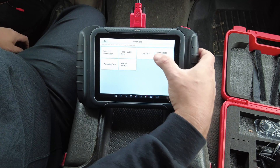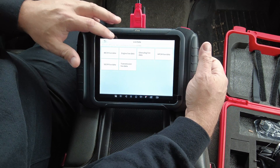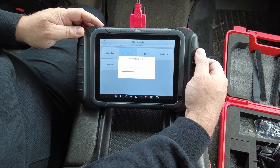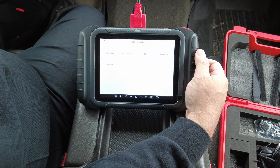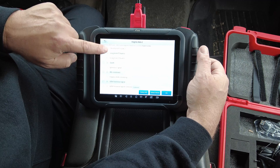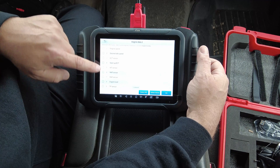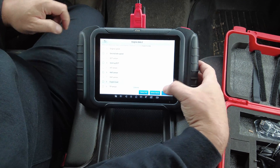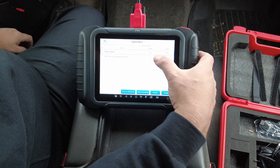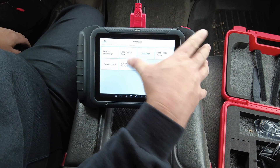Going into powertrain, you can go to Live Data, which shows all live data across all modules. Under Engine Live Data, there are multiple pages of PIDs to select. For example, I selected alternator terminal command and engine speed, and there's the engine RPM along with the generator terminal signal command showing as on.